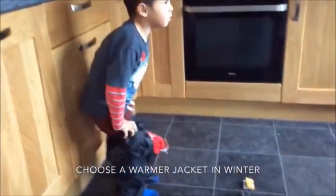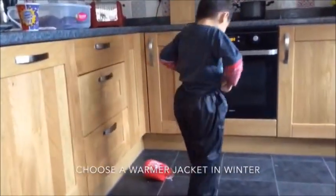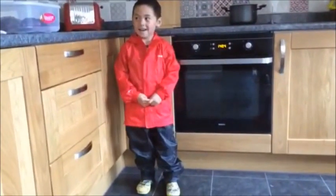The jacket does not provide much warmth, so in the winter you might like to swap this for something a bit warmer to protect your little one from the weather.